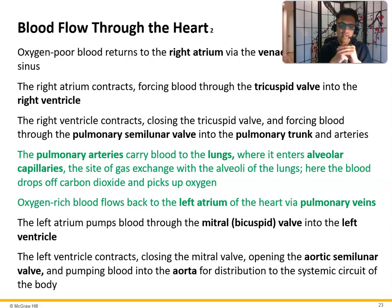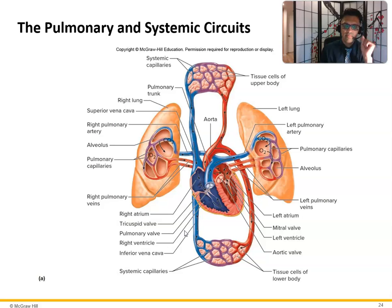Oxygen-rich blood flows back to the left atrium via the pulmonary veins. The left atrium pumps blood through the mitral valve into the left ventricle. The left ventricle contracts, closing the mitral valve, opening the aortic semilunar valve, and pumping blood into the aorta. A heart murmur is an abnormal sound — often at the mitral valve if it doesn't close all the way. It doesn't always indicate pathology, but if present, we can order more tests to assess whether the valve isn't closing completely.